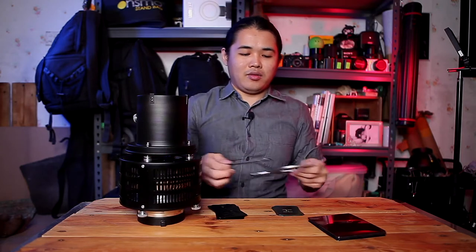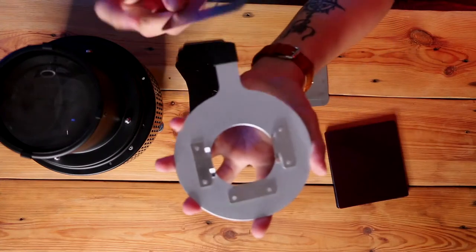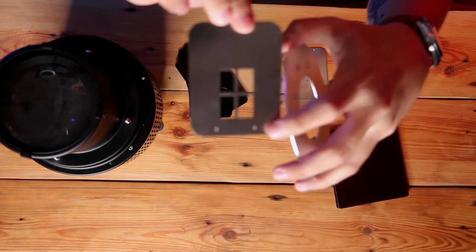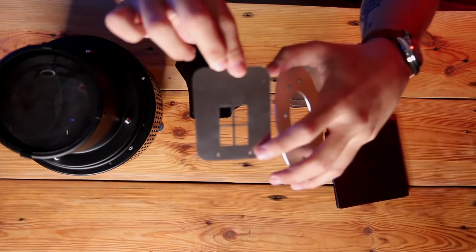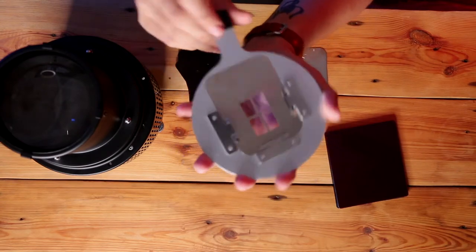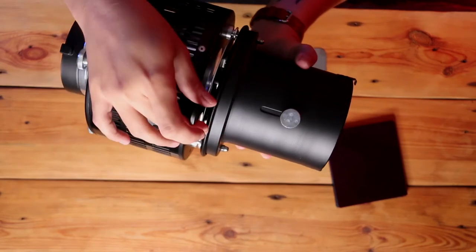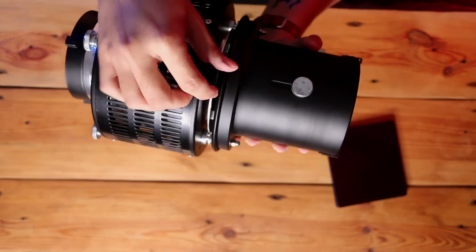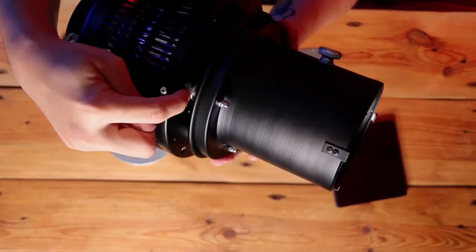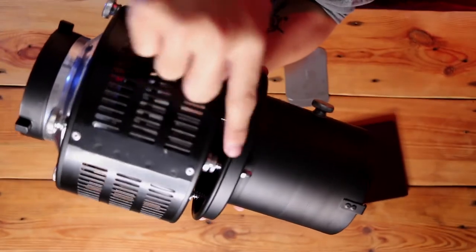Now, how to use it with the smaller insert. First of all, on the insert here we have an arrow — you can see the arrow here. Just insert it according to the arrow direction and put it into the insert. One thing to remember when inserting: try to ensure that the insert is placed in the center row, as you can see the center row here.